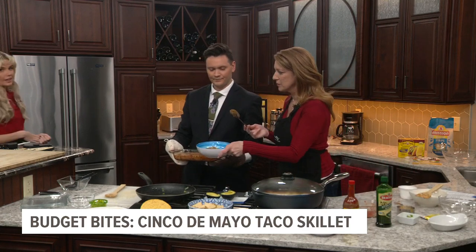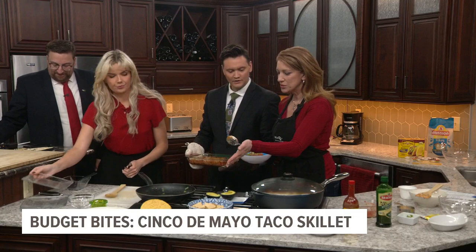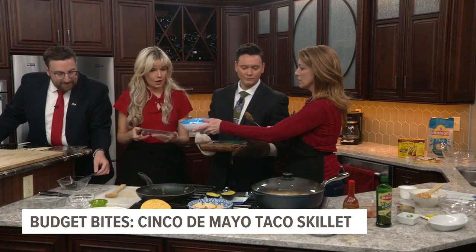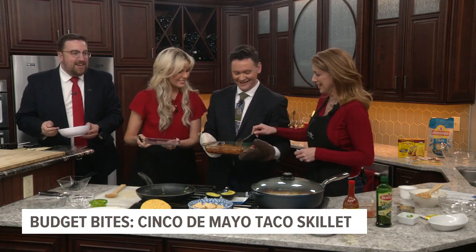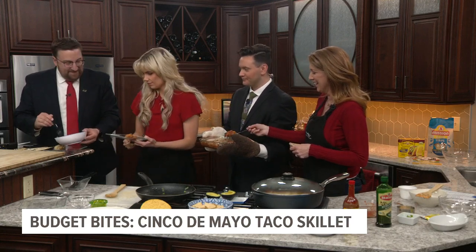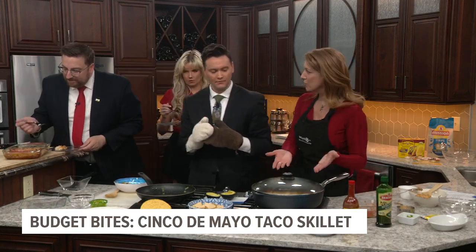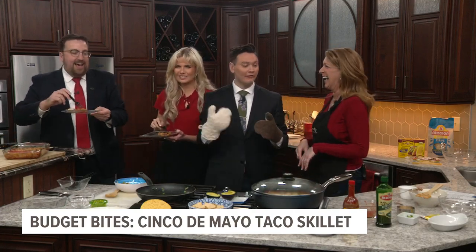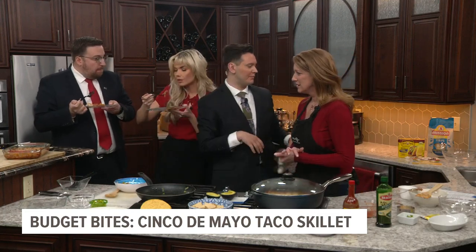I've got you guys some forks and plates. Andrew and I have the hard job of taste testing. Grab a plate and a fork and help yourself. There's some avocado, there's some chips, taco shells, tortillas. I like the idea that you could throw it in a baking pan and pop it in the oven too, so you could make it ahead of time. And I almost think you could probably make this in a crock pot. It's delicious though — it's right out of the oven.